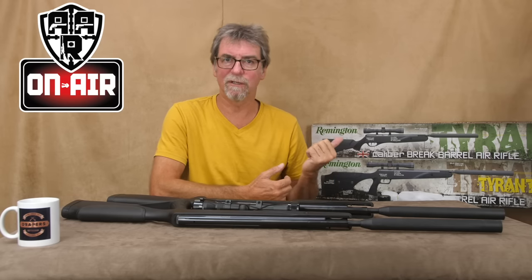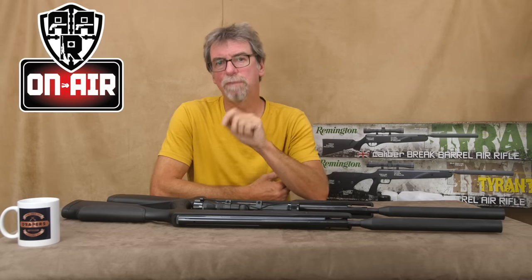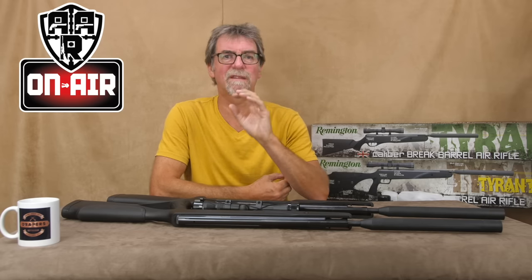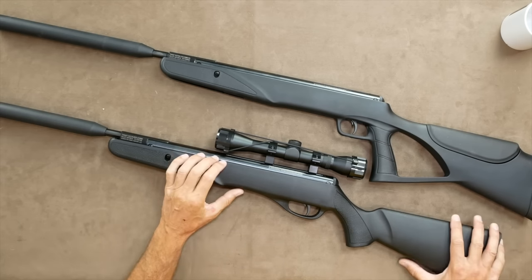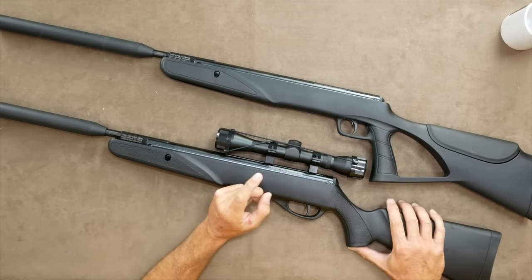The new Remington Tyrant and Tyrant Tactical. I was keen to take a look at these because they're fitting nicely into the budget end of the air rifle scene. Because as I've said before, I realise not everyone has a thousand or two thousand pounds spare for a pigeon dispatcher. These are also part of the budget end reviews I've been completing, with more surprises to follow.